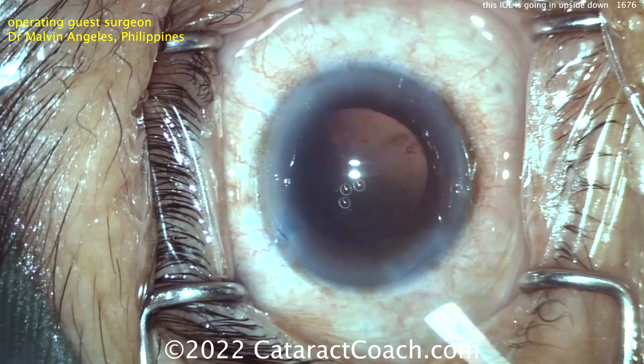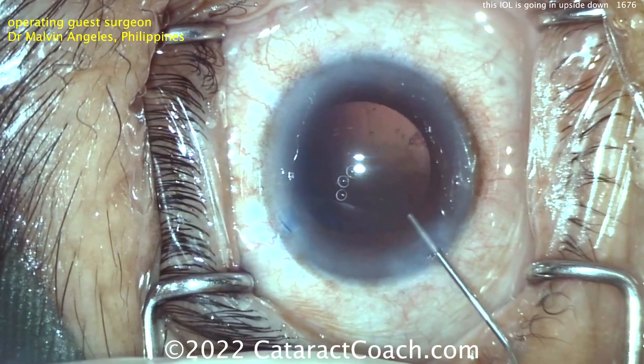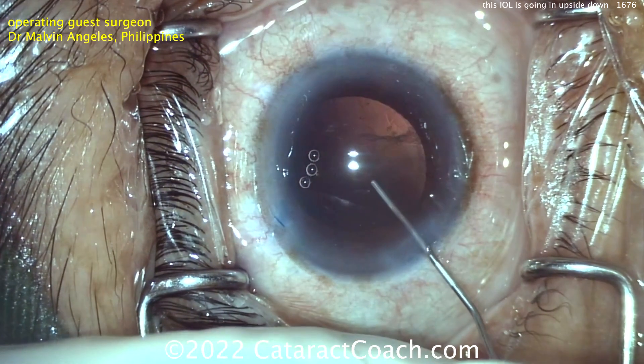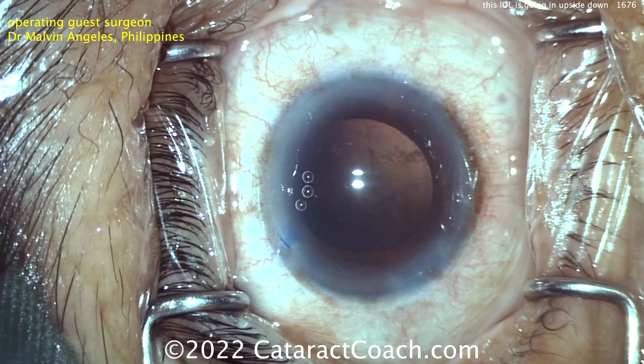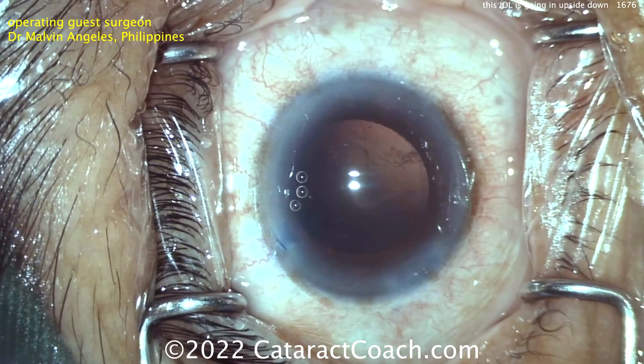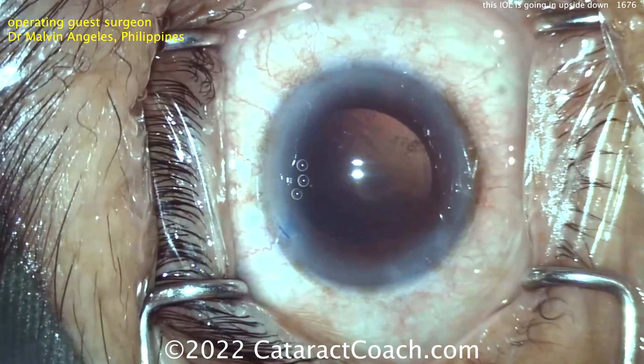The surgeon is going to fill the capsular bag with viscoelastic and get the lens injected. What are the causes for a lens going in upside down? It could be the way it was loaded — maybe it's loaded upside down — or there could be a twist in the injector tip. Let's watch carefully.